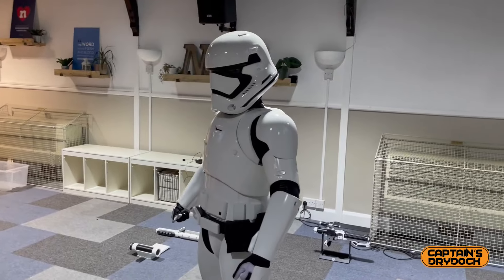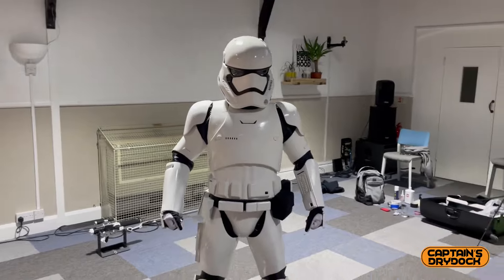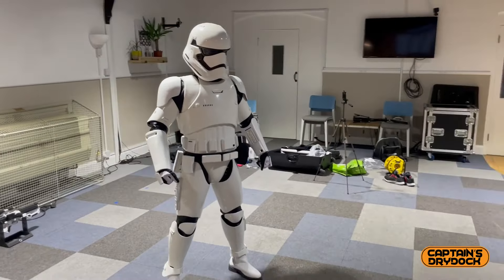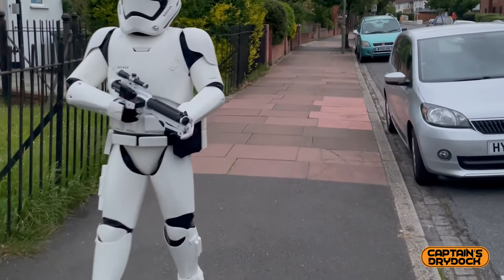So what are my feelings about being a trooper? This has got to be the most satisfying cosplay — not just cosplay, but outfit — I've ever worn. The love, sheer joy, and look from children as well as adults when you walk around a room or out in public is epic.